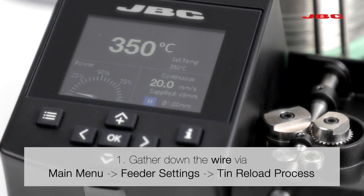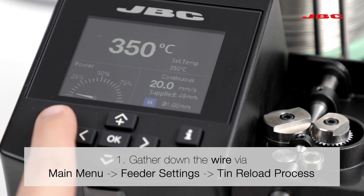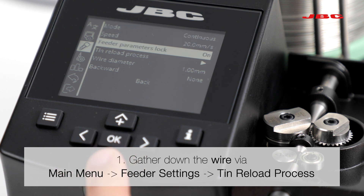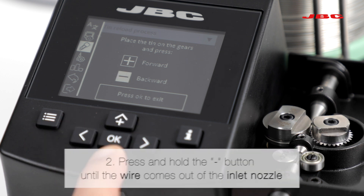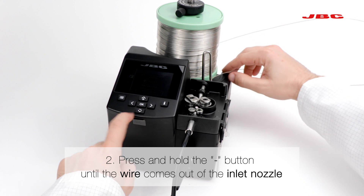For changing the guide kits, first of all you have to gather down the wire. Go to main menu, feeder settings, then reload process. Press and hold the minus button until the wire comes out of the inlet nozzle.